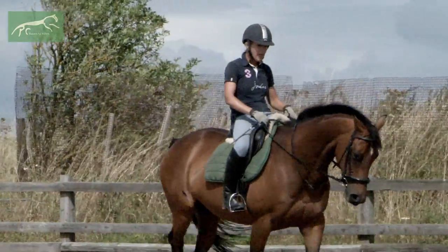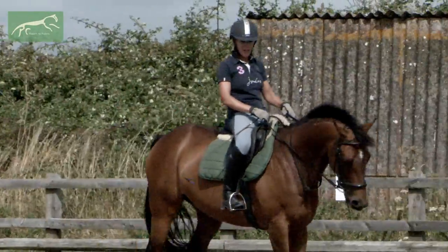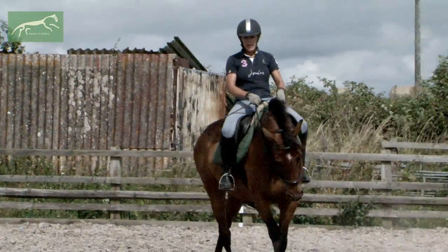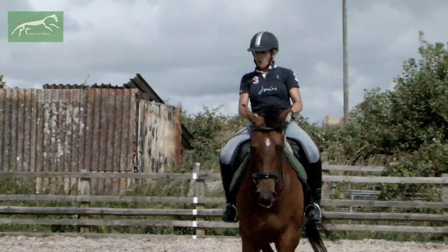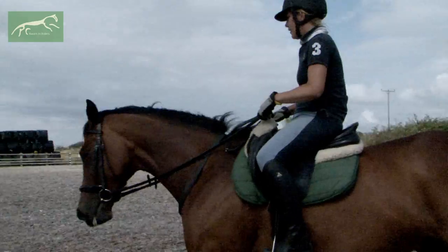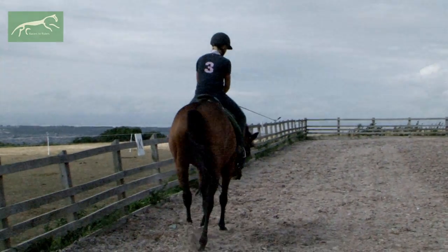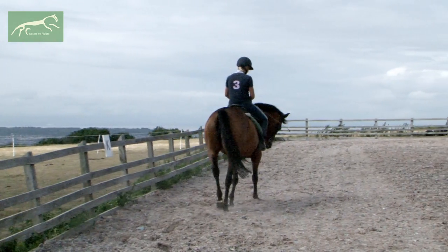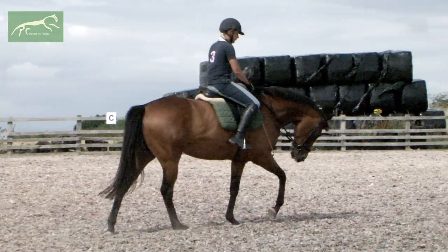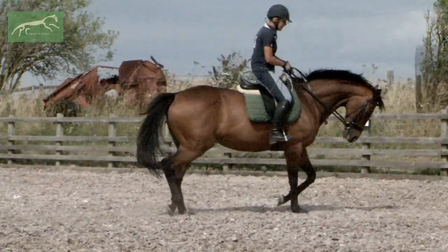I asked for canter from a light seat because that's what she'd be used to. When you're re-schooling your thoroughbred, there's not much point taking a nice big deep seat and kicking for canter as if you're riding a horse that's only ever been schooled as a normal riding horse. These horses, when they canter, were used to going really quickly — and the last time this girl cantered with someone on her back, she was on a gallop.